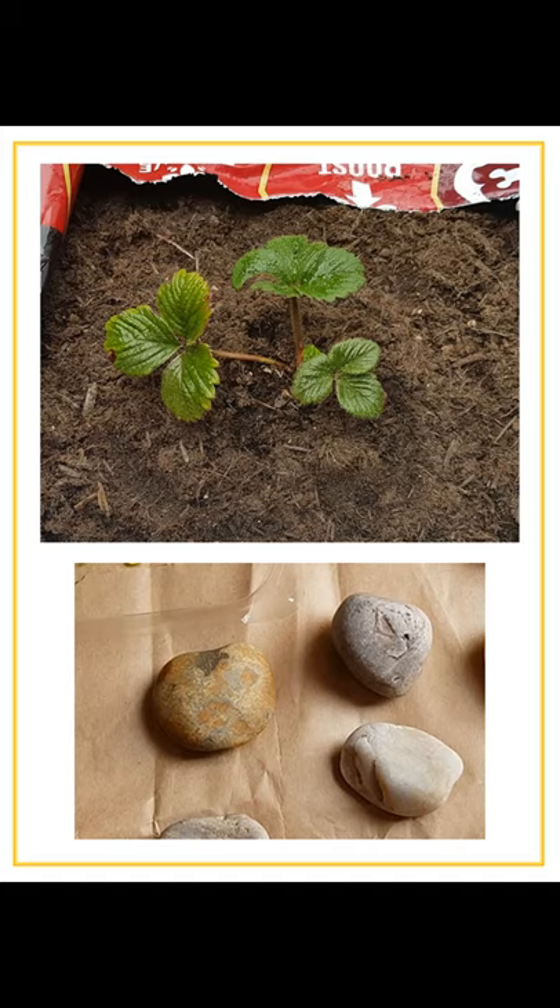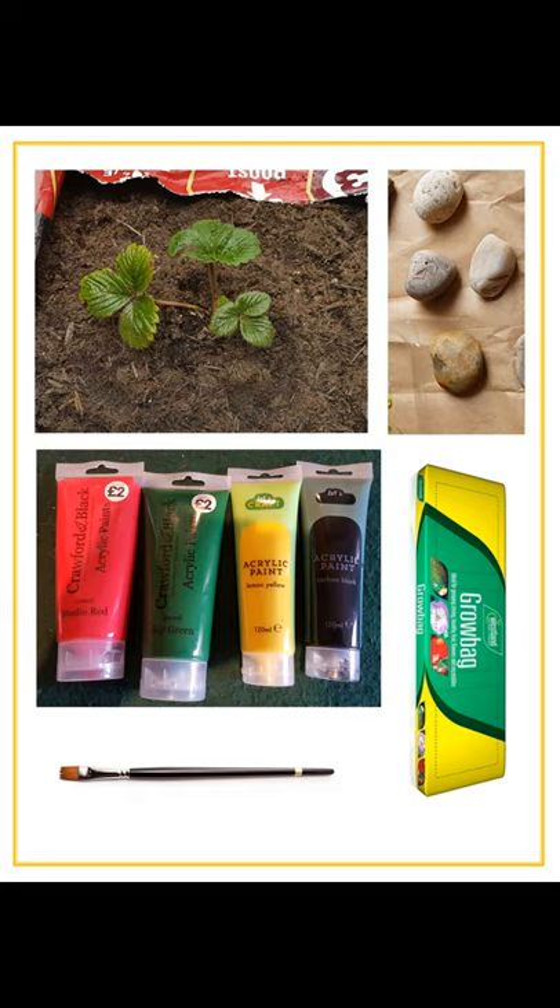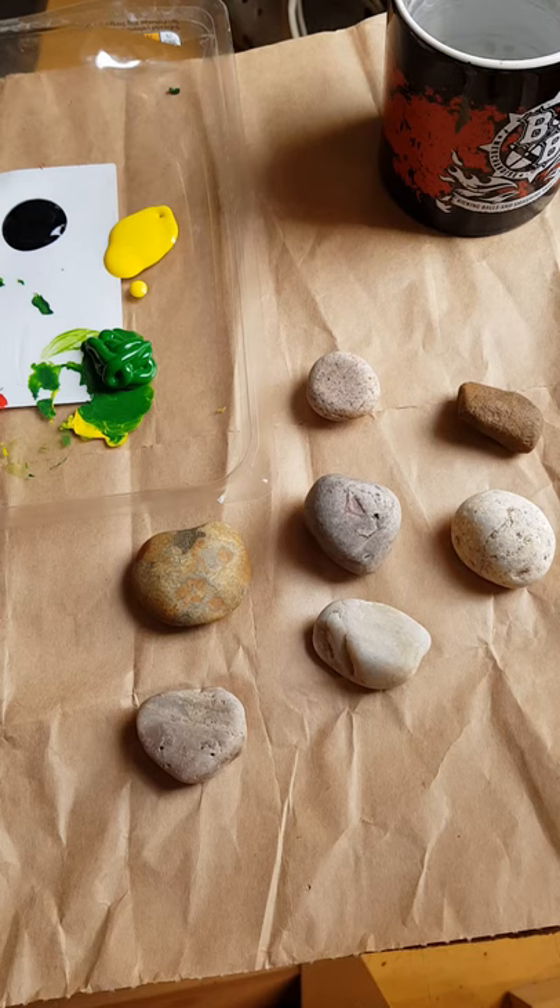The equipment you need for this project is quite simple. You'll need at least one strawberry plant and three rocks of approximately strawberry size per plant — so if you have one plant you need three, two plants you need six, and so on. You'll also need a grow bag or pot to plant the strawberries in. You'll need acrylic paint — red or green, or probably both — and any other colours for additional details. You'll need paint brushes and probably some varnish to stop the acrylic paint peeling off outdoors, though it isn't vital.